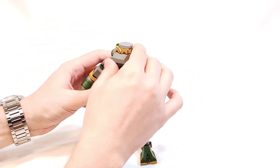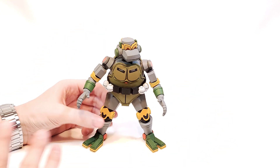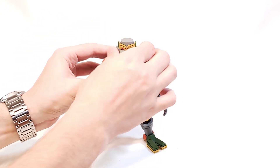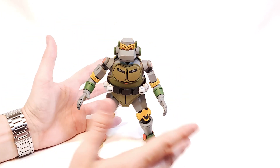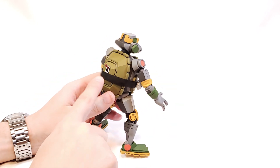I can't get over how good-looking this is. It looks like it's straight out of the cartoon, and that's really the big draw of this toon line — just how good they look. And all these unique episode-specific little details, like the switch, show such great attention to detail.